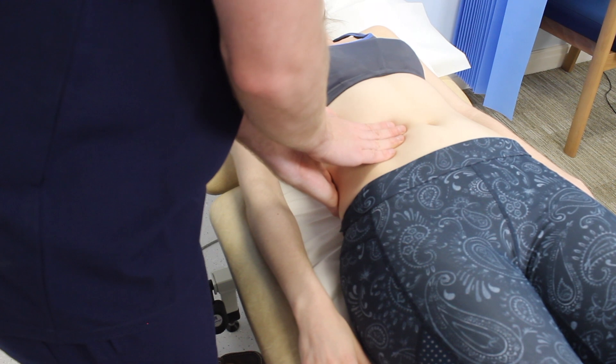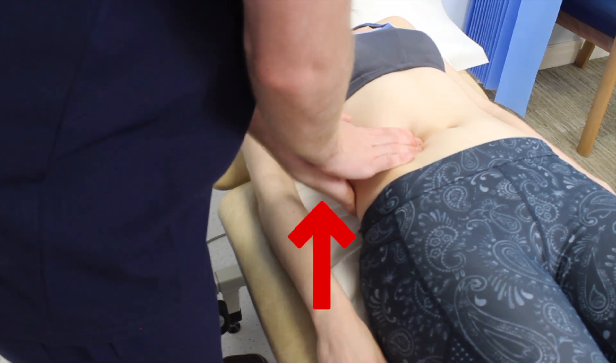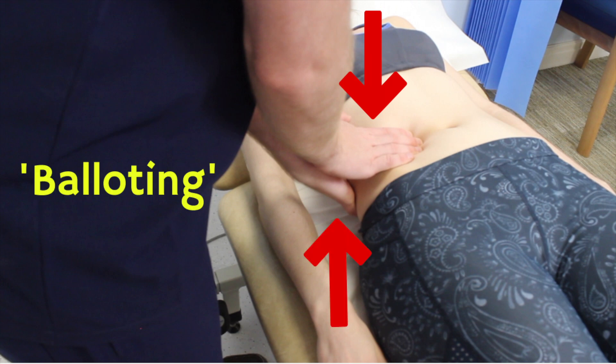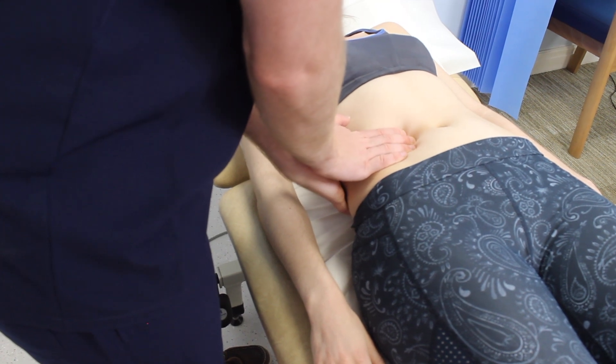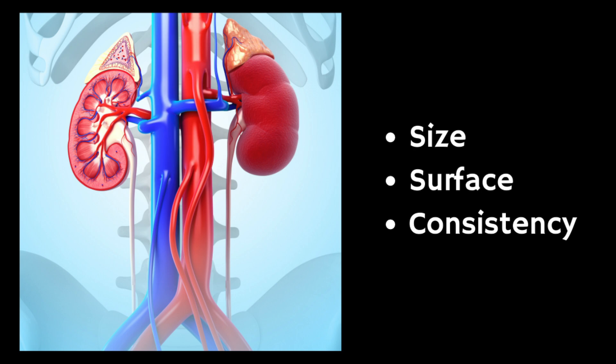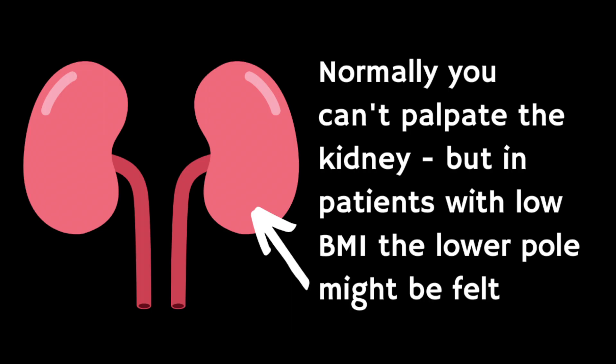Start by pushing your fingers together firmly, but not so much as to cause the patient discomfort. As the patient breathes out, press upwards with your left hand and downwards with your right hand. This is a bimanual movement called ballottement. You may feel the lower pole of the kidney moving down between your fingers.